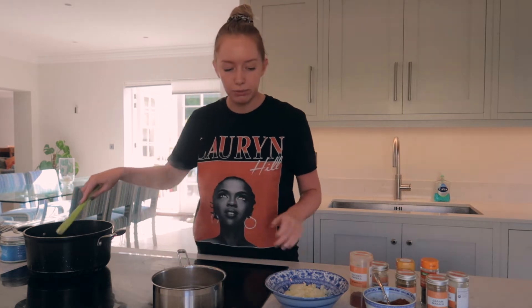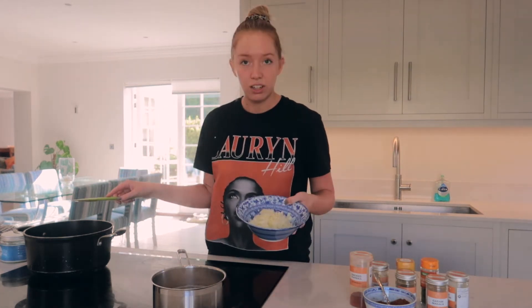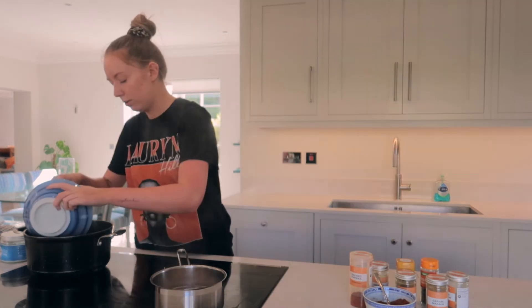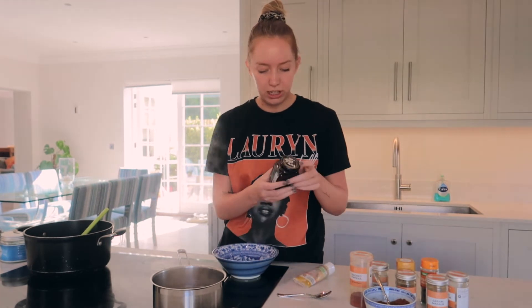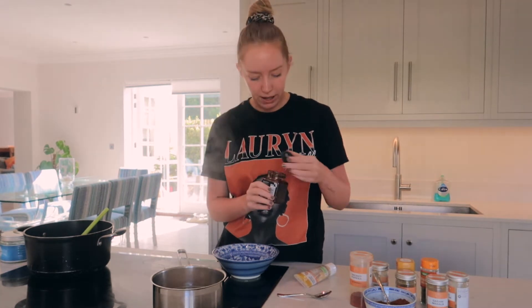My oil's all melted down, so I'm gonna add my onion and my garlic to my oil. Also in this big pot I'm gonna add some ginger paste and some lazy chilli. You could use fresh chilli if you've got it — my brother's actually growing some at the moment, which I'm looking forward to using in a curry one day. But at the moment I'm just using lazy chilli.